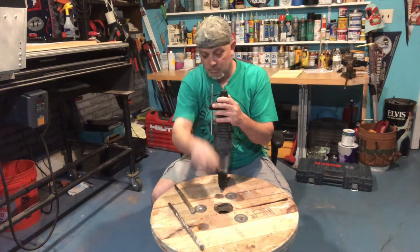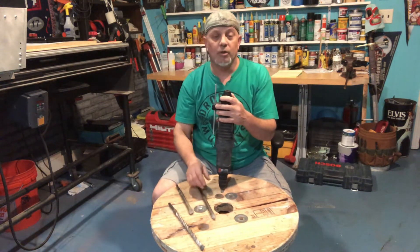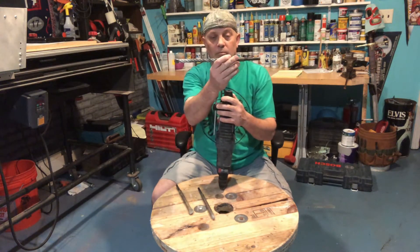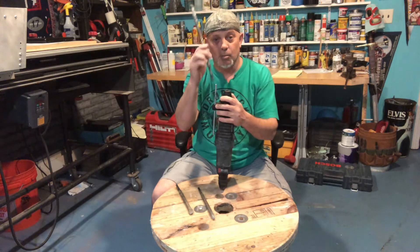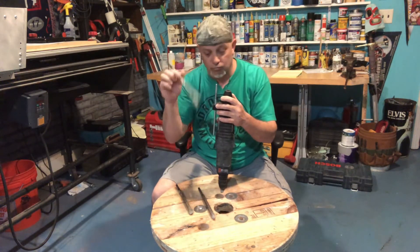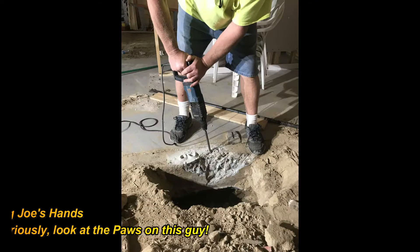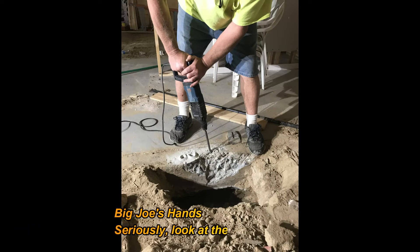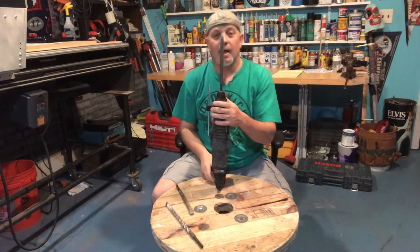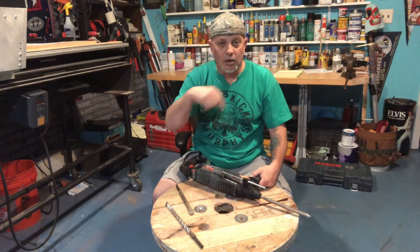They also make chisel bits for concrete. So if you're doing a little demo in your basement for a bathroom, you put one of these chisel bits in. First, drill a few holes with a drill bit, then swap it out for the chisel bit. Now you can chip concrete. Drilling the holes ahead of time makes the concrete a little weaker, which makes chipping easier.